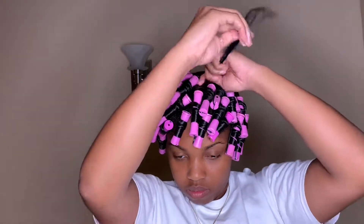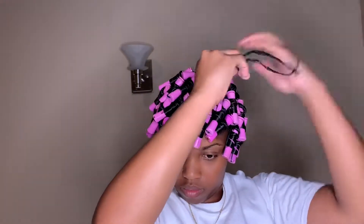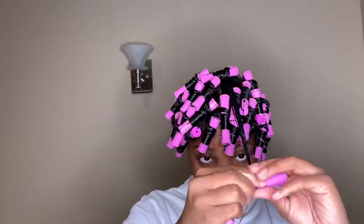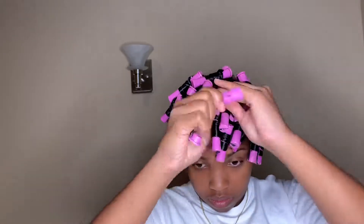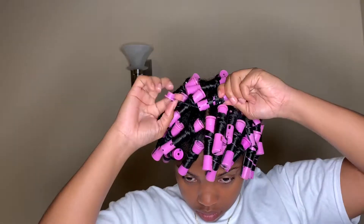For the last rod, take some of the curling cream and curl mousse, make sure your hair is very smooth and moisturized before applying the rod, and just roll it upward. And there your hair will be completely set.